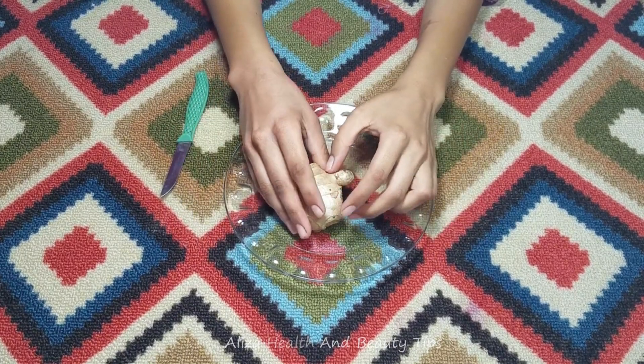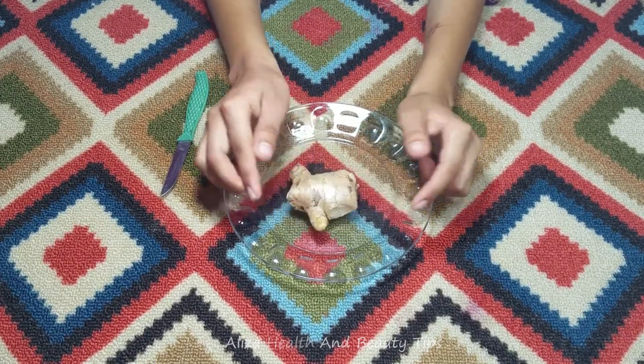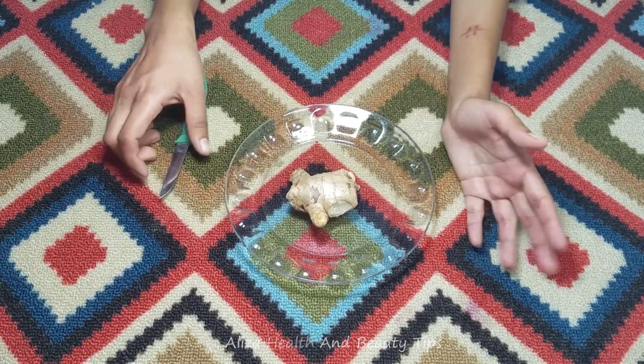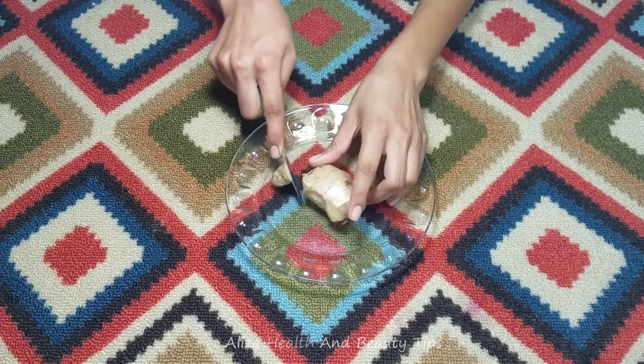In this remedy, one thing you can see is Adraq. I will tell you about Adraq.